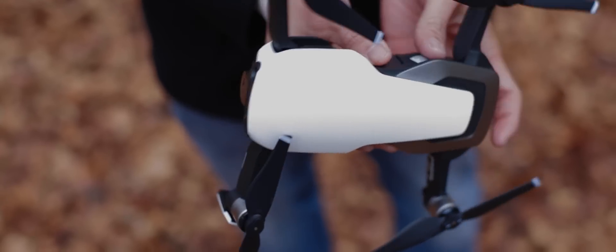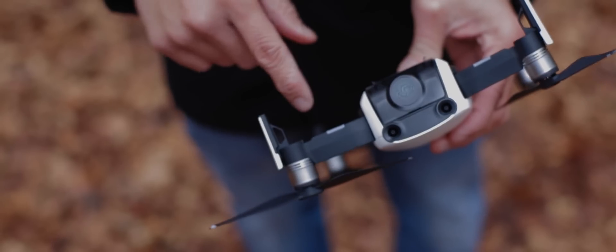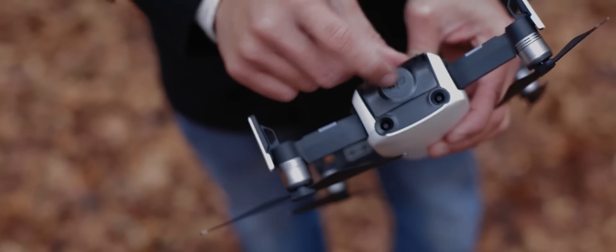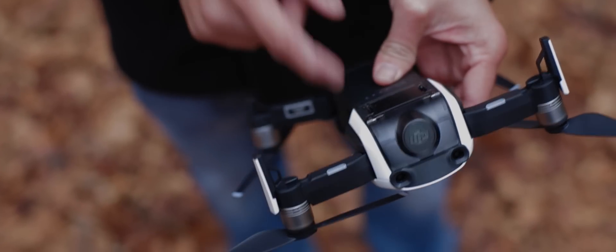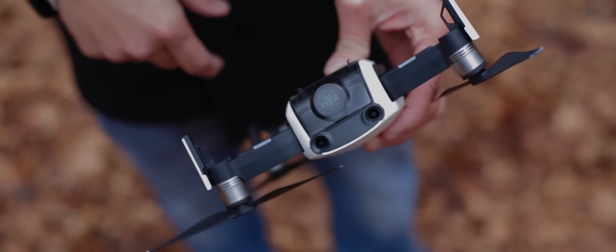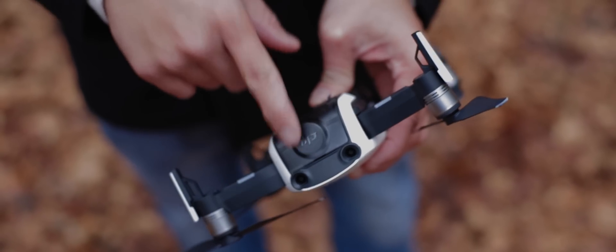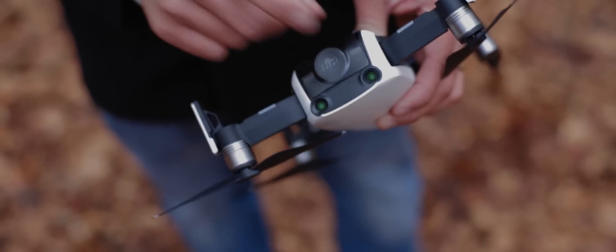Next thing you're going to look at is the camera. Make sure that there's no fog, dirt, or anything on there before you take off because that's going to suck. This thing only has a 21-minute flight time — you don't want to have to bring it down because it's foggy or has a little bit of dirt. So make sure before you take off that the lens is clear and you are good to go.